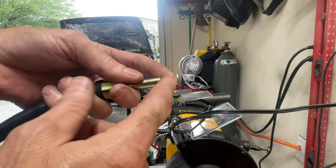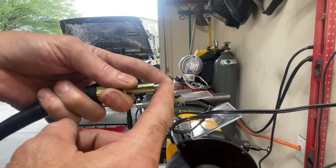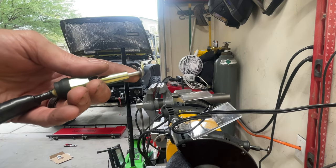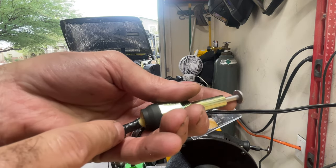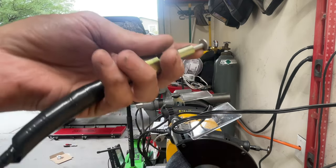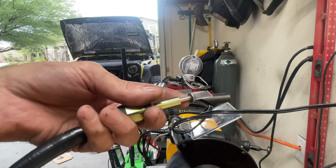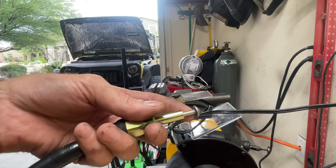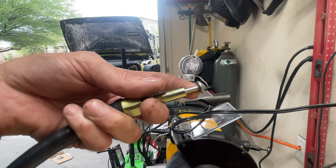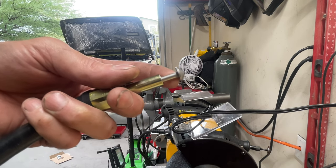The way these work is the switch sits behind the ring on your locker. When your locker is enabled, it pushes forward and pulls the switch with it, which then completes the circuit inside. You've got two wires: one is going to have 12 volts coming in, and the other is the output wire going to the instrument panel on your dash.